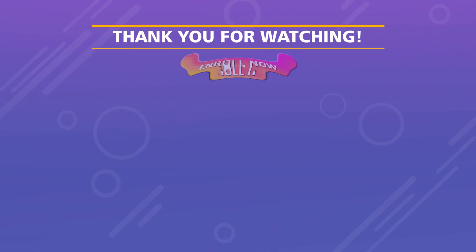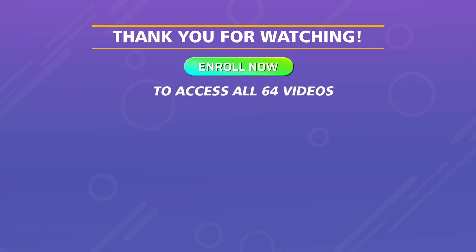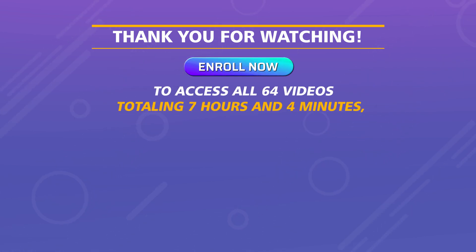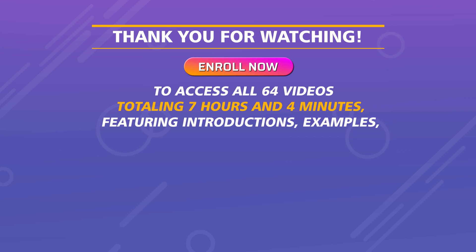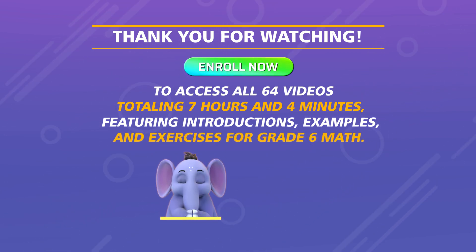Enroll now to access all 64 videos totaling seven hours and four minutes, featuring introductions, examples, and exercises for grade six math.